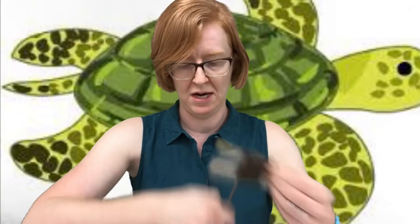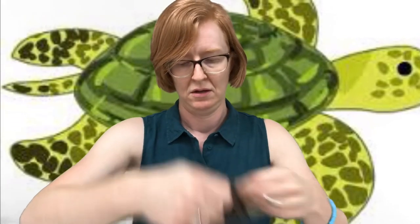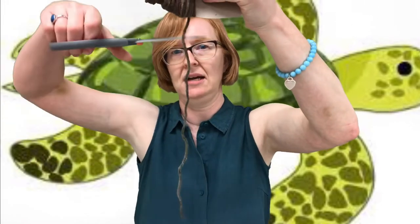So I'm going to go ahead and wind here — wind, wind — almost got the whole thing. I want to get it all on there so you get a nice big shell for your turtle. So once you've got all that yarn on there, you're going to have a piece like this. Go ahead and cut a little scrap for yourself because that's what you're going to use to secure your pom-pom.